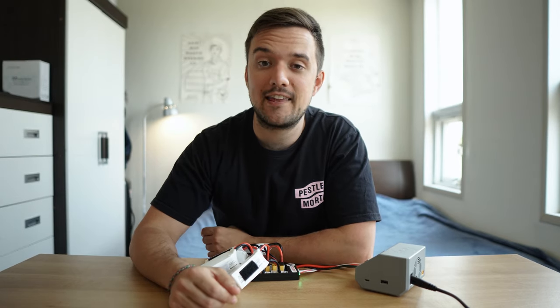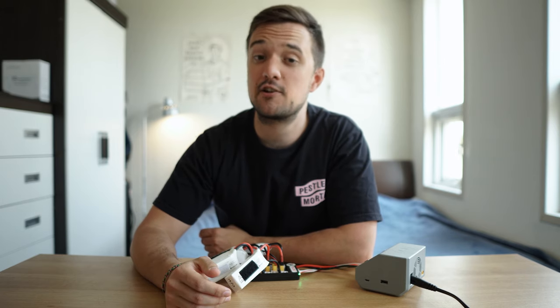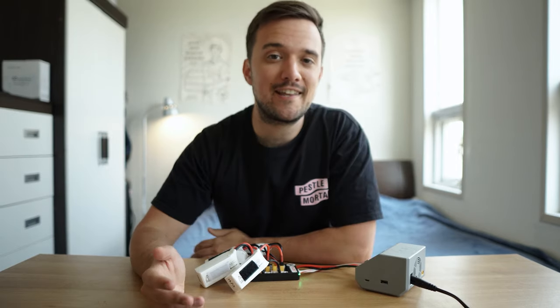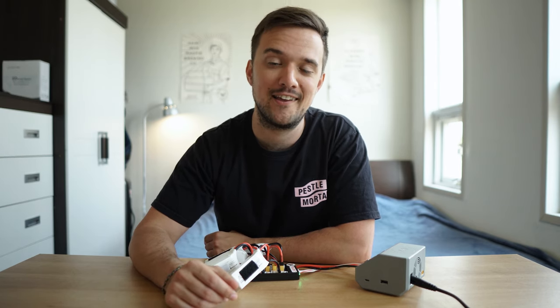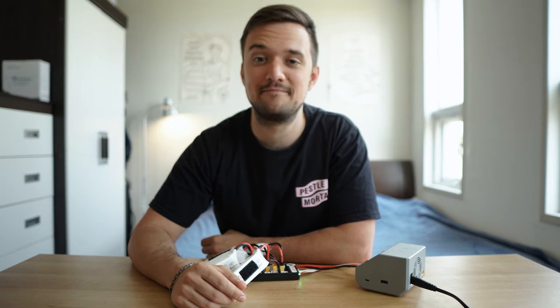If you feel like you learned anything from this video, please give it a like — it really helps a lot. Consider subscribing, or check out my playlist of getting started in FPV videos. If there's anything you feel I failed to mention, please leave it in the comment section below and I'll definitely answer. Thanks for watching guys, and I'll see you in the next one. Peace.